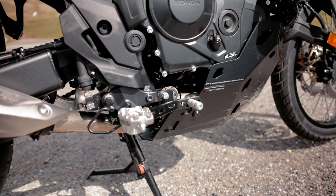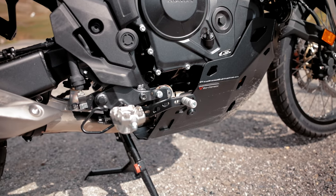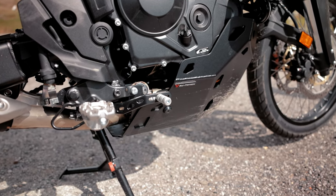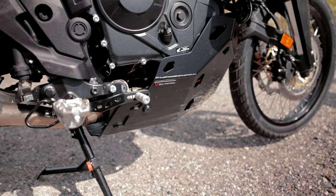We also have a foot brake lever in the program for the Transalp. Again, different attachments can be mounted. Here you can see the street expansion. If you ride a lot off-road you can alternatively mount the adventure expansion.